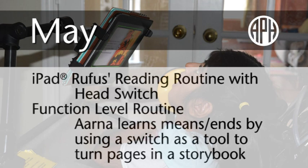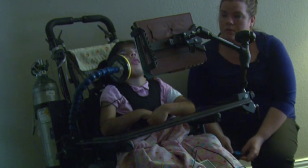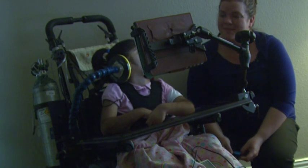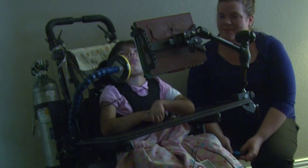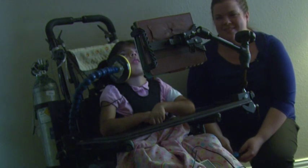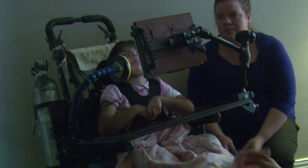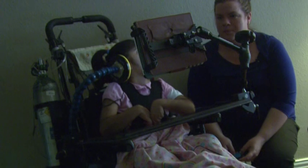May. iPad Rufus Reading Routine with Head Switch. Function Level Routine. Arna learns Means-Ends by using a switch as a tool to turn pages in a storybook. Arna moves her head to activate the switch, which turns the pages of the iPad story. Rufus was a monster. A very, very big monster. Arna listens to each page of the story before activating the switch again. Arna looks to Ms. Mallory and then taps the switch with her cheek again to turn the page.